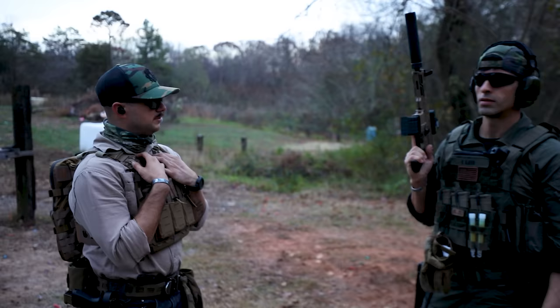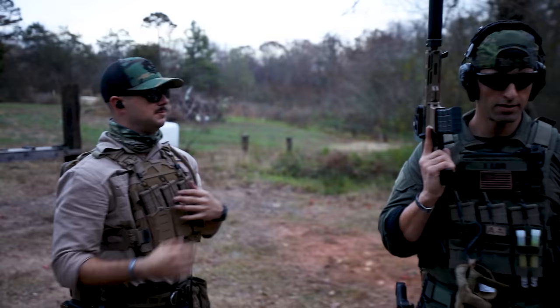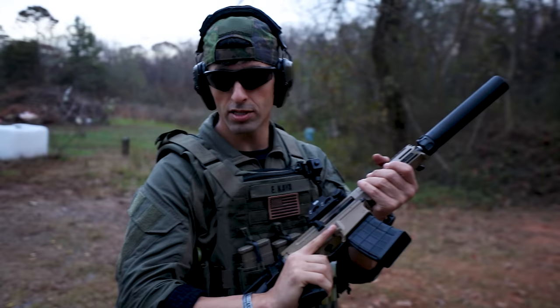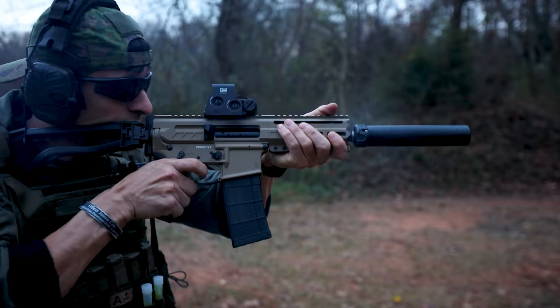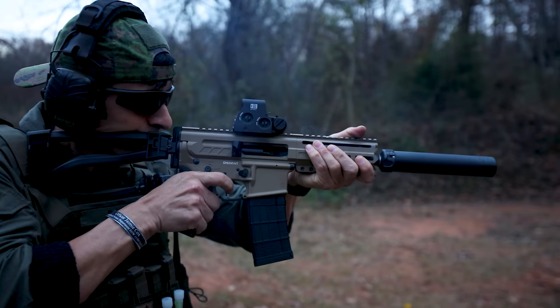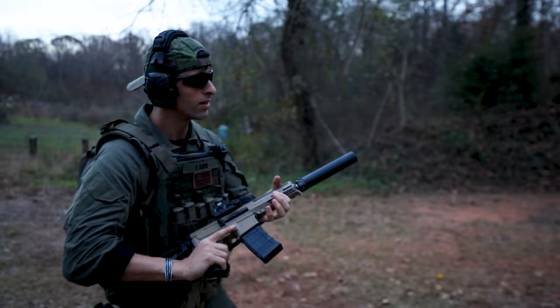The first round is going to be subsonic, second round supersonic, then sub, then super, then sub. Let's see if you guys can audibly hear the difference, and also see the difference in recoil. That sub just didn't have enough to cycle the gun — go ahead and let it go forward. We're good, all supers left.